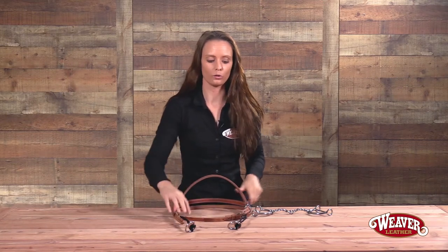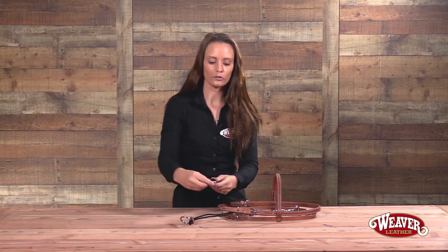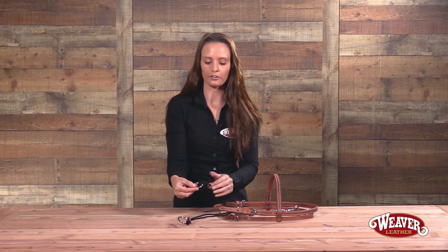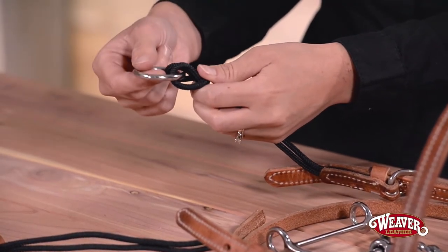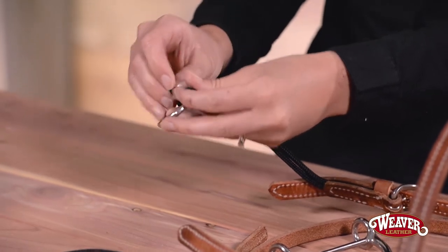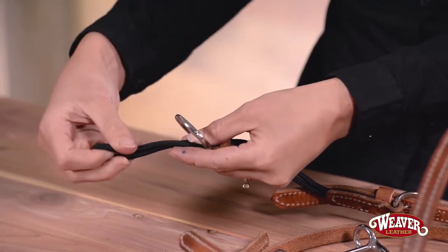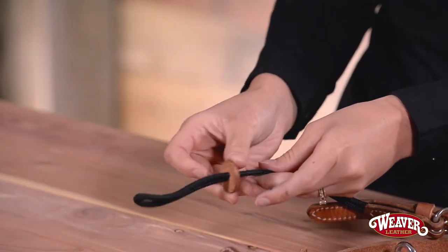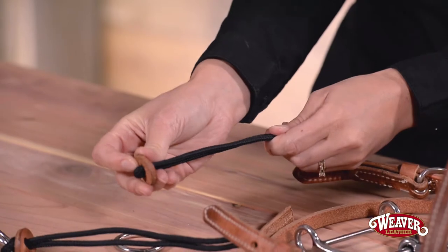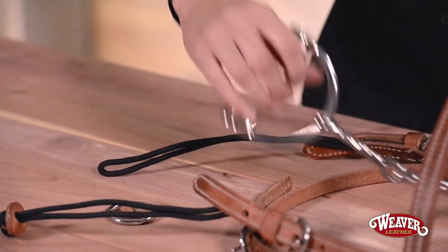The first thing you want to do when putting your bit on your bridle is slide the leather keeper up the cheek piece slightly. Then you're going to loosen the rope around the stainless steel ring and slide the rope from around the ring, taking the ring completely off. Next, take the leather keeper off the rope and now you're ready to put on your bit.